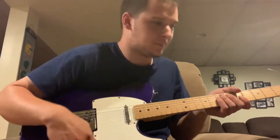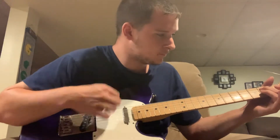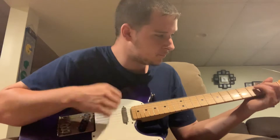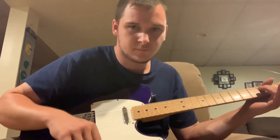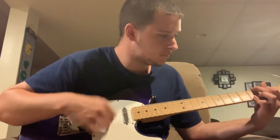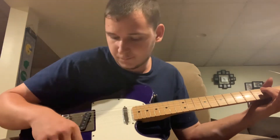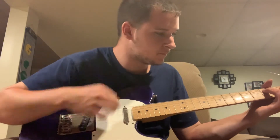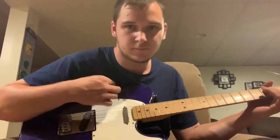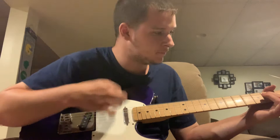Without further ado, I'm going to start with the neck pickup. Here is the bridge pickup. Here's both pickups. Here's the tone knob all the way down. Here's the tone knob all the way up.